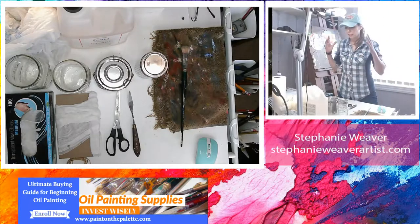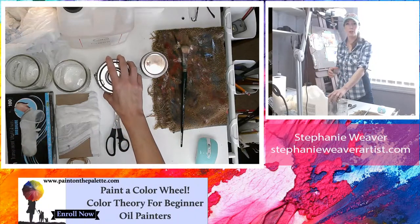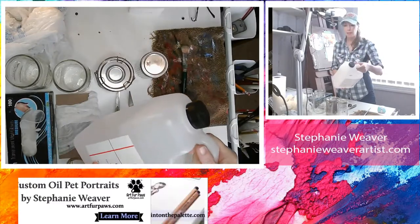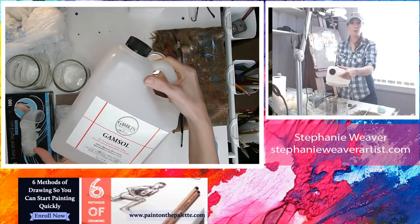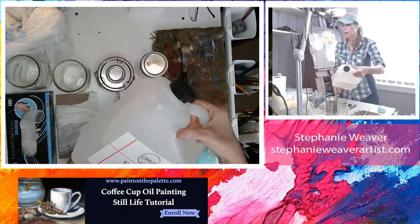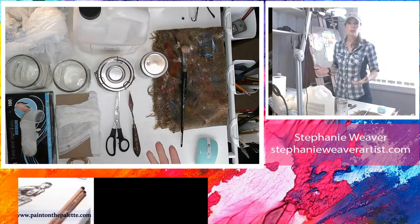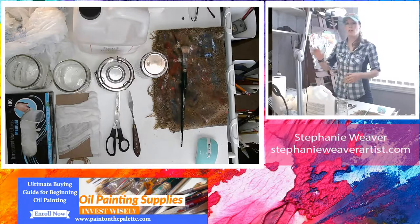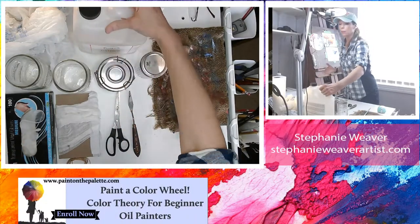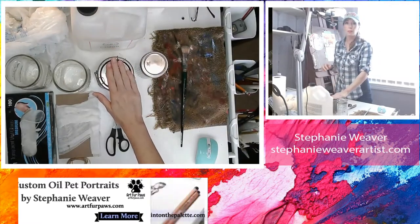Welcome back. I'm going to cover when you know it's time to change the Gamsol in your reservoir. Gamsol is an odorless, non-toxic mineral spirits — that's a ginormous gallon of it. I recommend it and only use it in my home studio. Back in the day everybody used turpentine, which produces a lot of odors. I actually gave up painting for a period when I was pregnant or my kids were little because I was worried about turpentine. Now thankfully we have odorless non-toxic mineral spirits, and that's what I have in my reservoir to clean my brushes.